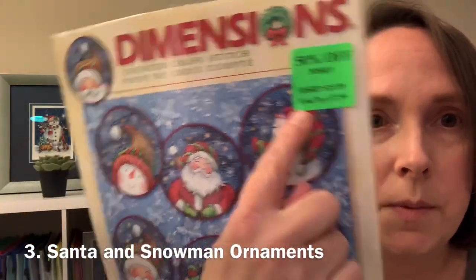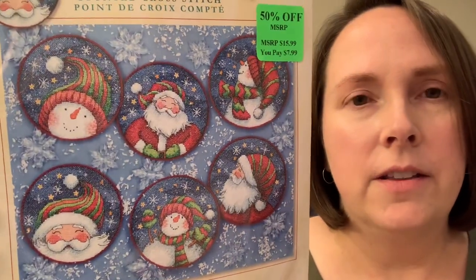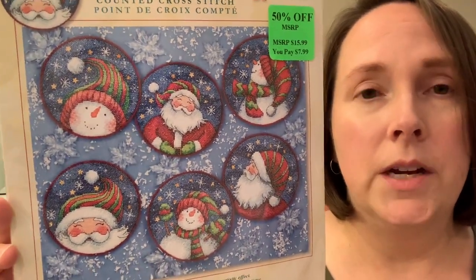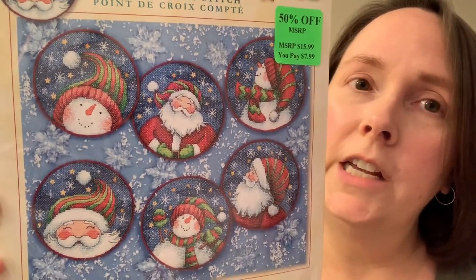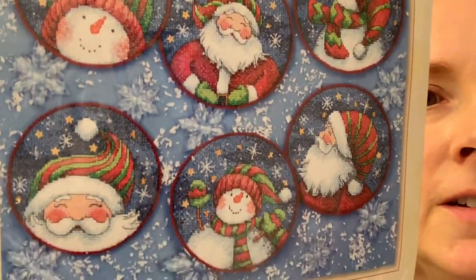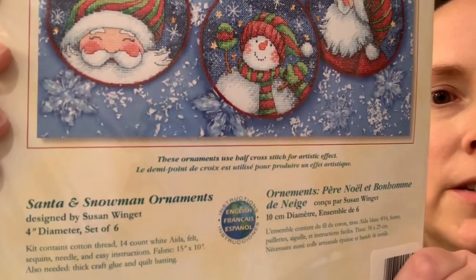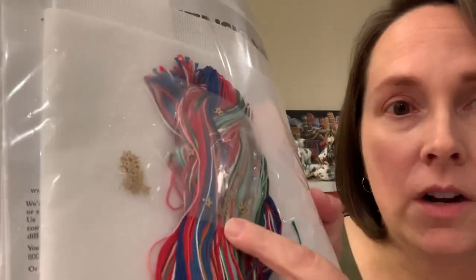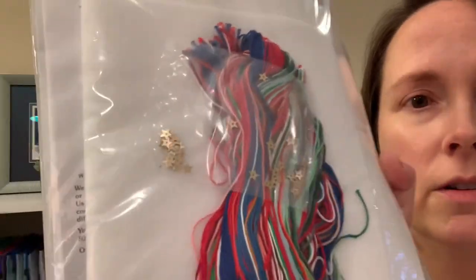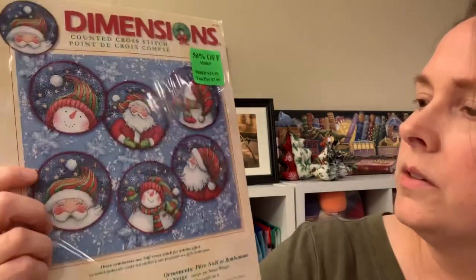The next one is called Santa and Snowman Ornaments. I got it on 50% off one year after Christmas at Joann's — they had it in their holiday aisle and I thought 50% off, $7.99, I'll take that. Look at those cute little ornaments! This one comes with a whole lot of little stars in the background and also the felt that goes on the back of the ornaments.